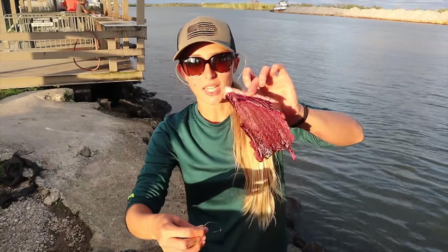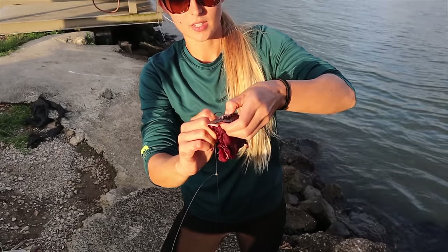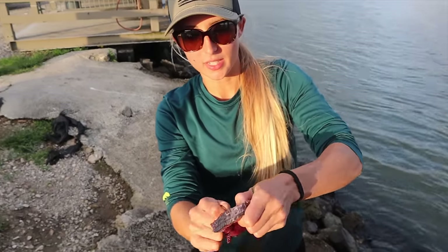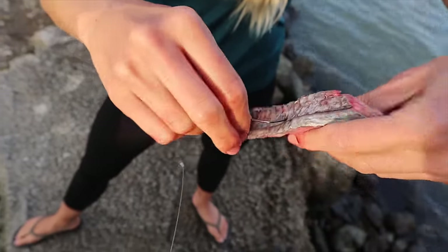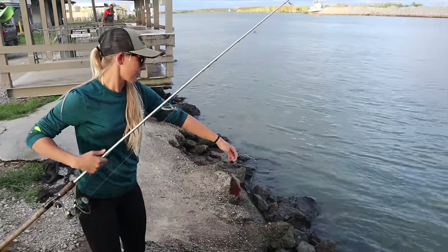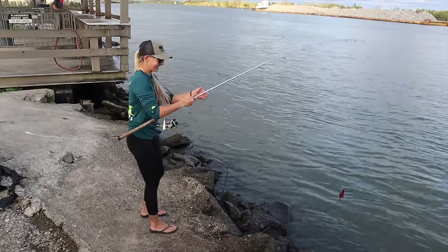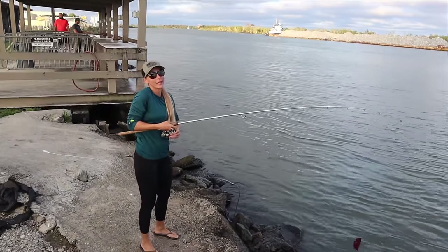Right here we have a bloodline of a yellowfin tuna belly that we got from one of the fillet tables. We're gonna stick the hook in skin first, wiggle it in there, and then out the meat — just like that. Big bait, big fish. Judging by that bait, you're going after a big one. If we get a big cat, he's gonna be big.